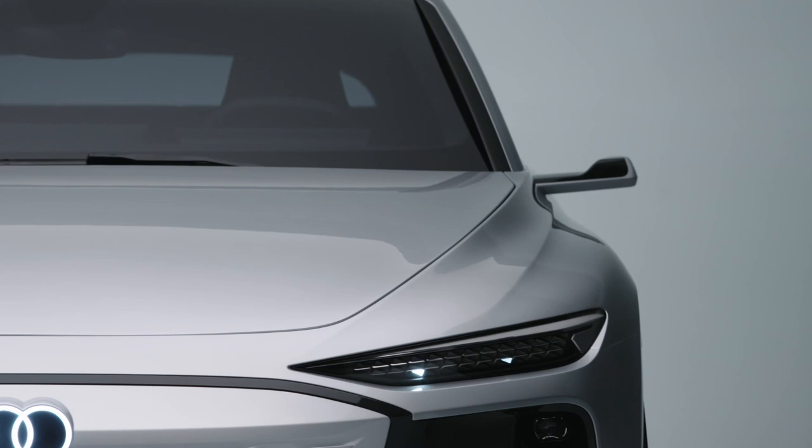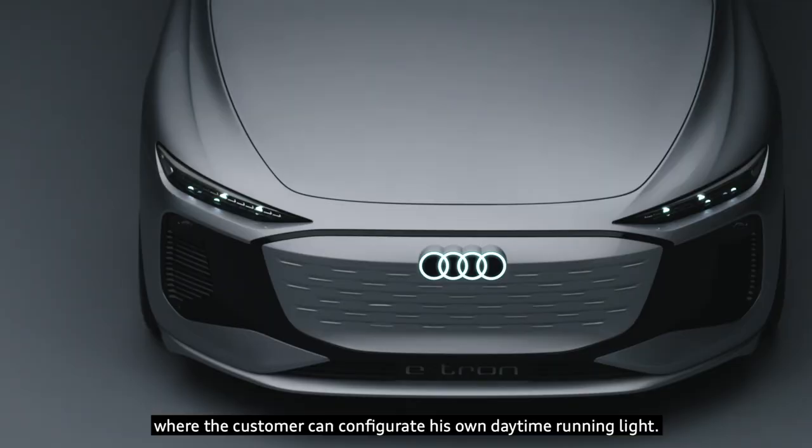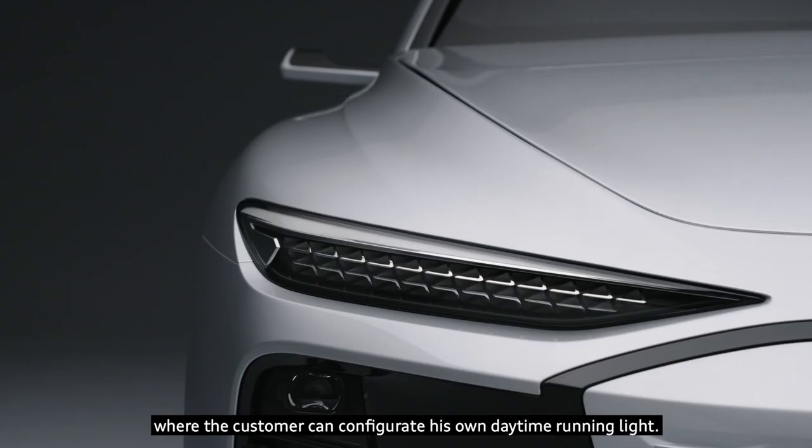This headlight has three rows of LEDs where the customer can configure their own daytime running light signature.